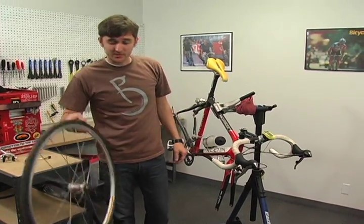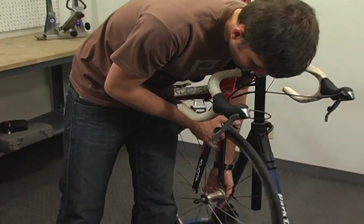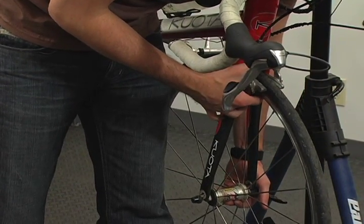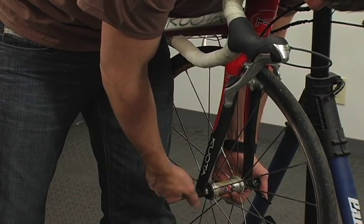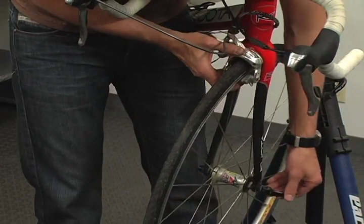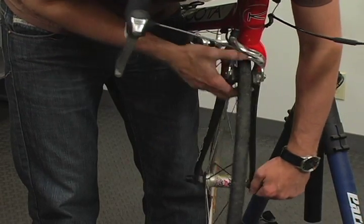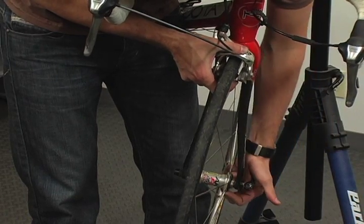To reinstall the wheel, make sure again that your brake is open. Hold it at the top and guide the skewer into the tabs with your left hand. Tighten up your retention nut — you'll want it tight so that the quick release engages at about the halfway point. You start to feel pressure at the halfway point and then your quick release is tight.